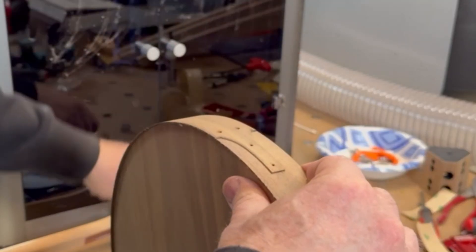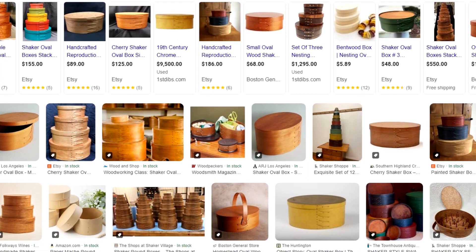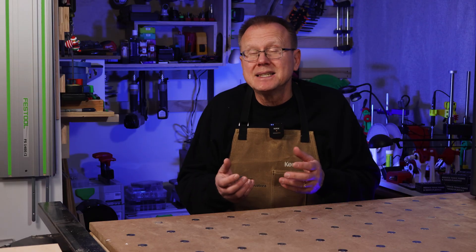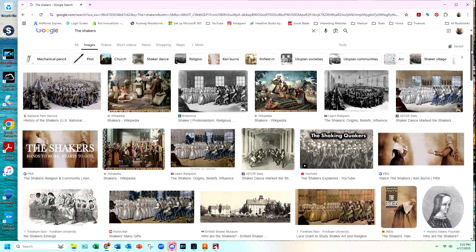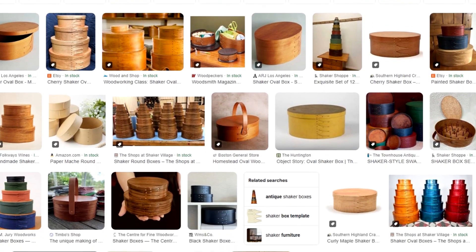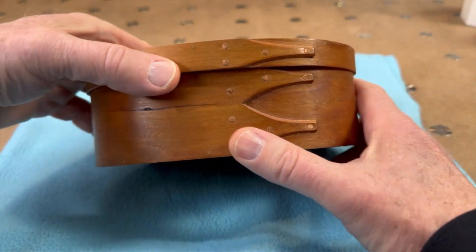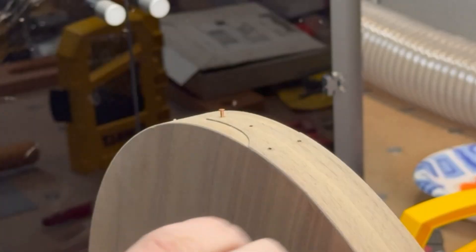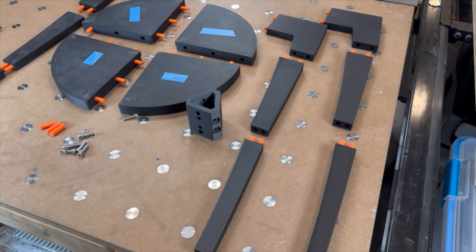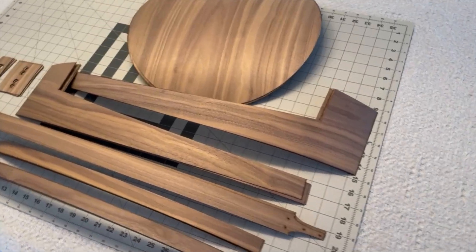To solve this problem, I came up with an overlapping design similar to what is used for traditional shaker boxes. Shaker boxes were designed by a religious sect in New England in the 1800s called the Shakers, and they used these boxes to hold seeds and other miscellaneous things. I've built shaker boxes in the past so I thought this would be an attractive feature for the top. I used copper rivets to finish the look, which you'll see in the assembly section of this video.